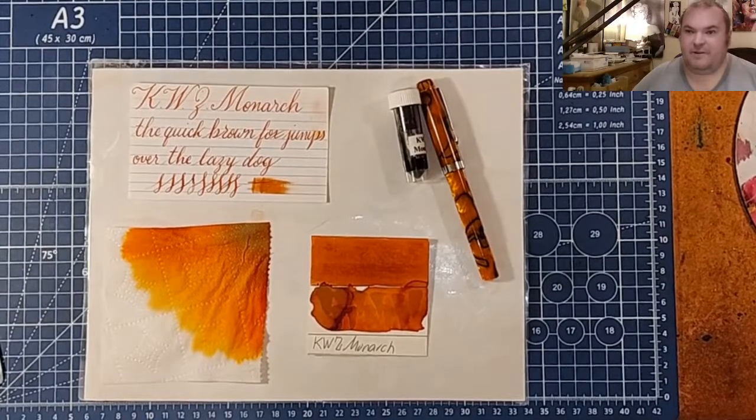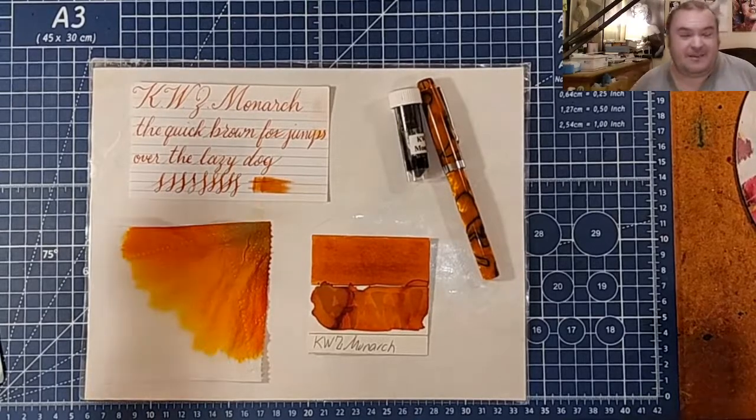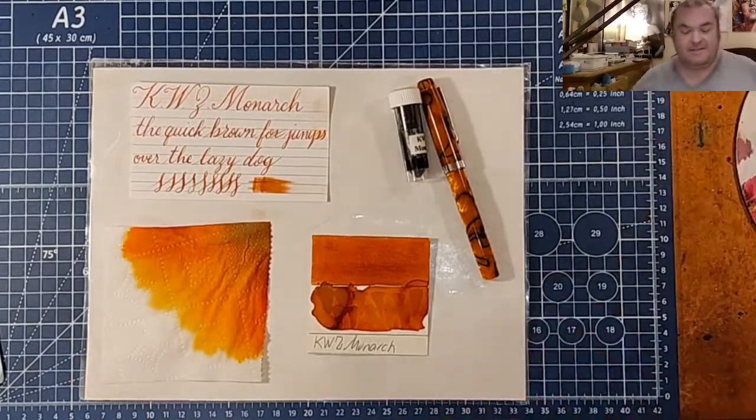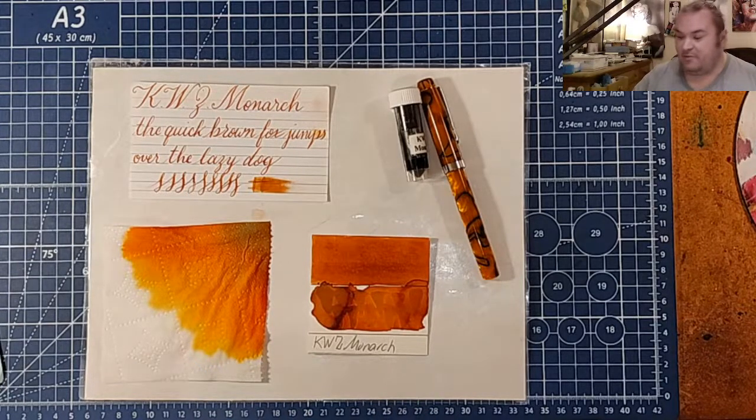Welcome ladies and gentlemen to the Marilyn Dunn Show and welcome to another episode of 30 Inks 30 Days. How is everyone doing today? I hope you're having a nice day wherever you are in the world.